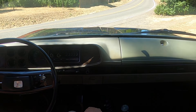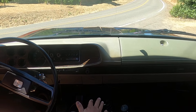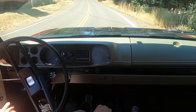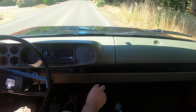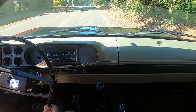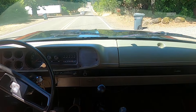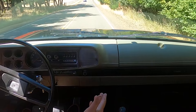All right, we will get on the road here. So it's a four speed. The truck starts in second gear. Easy truck to shift. And that's fourth.